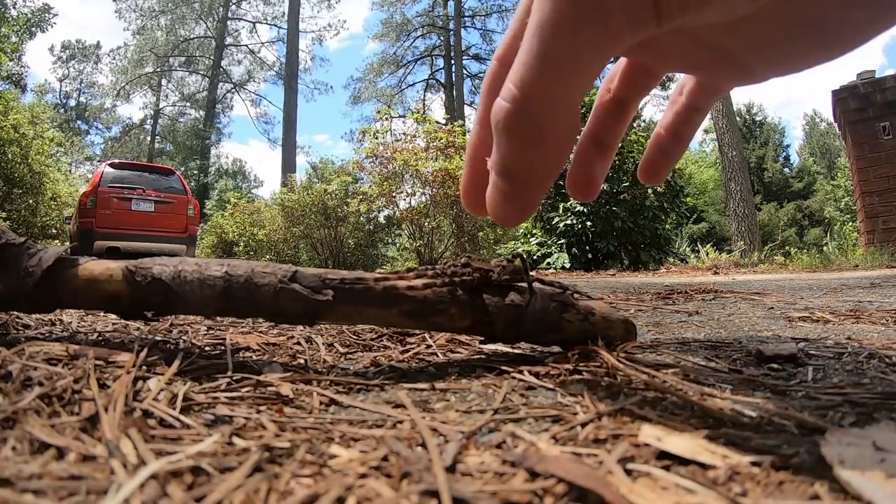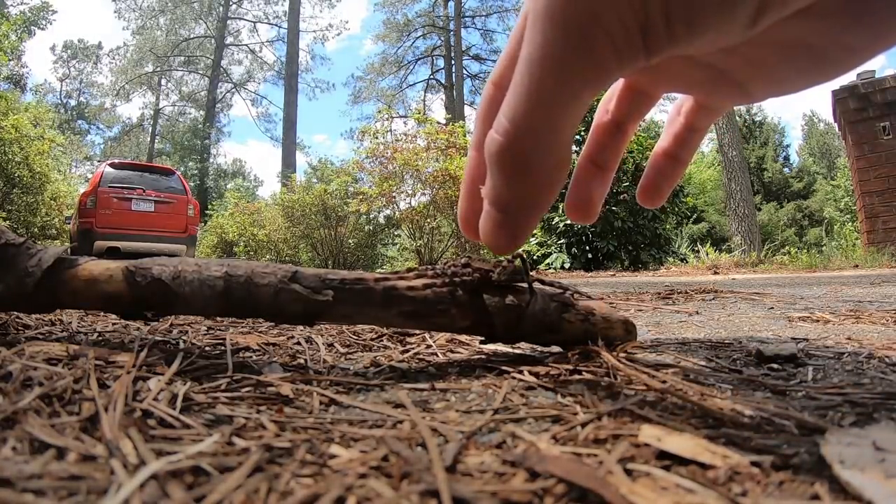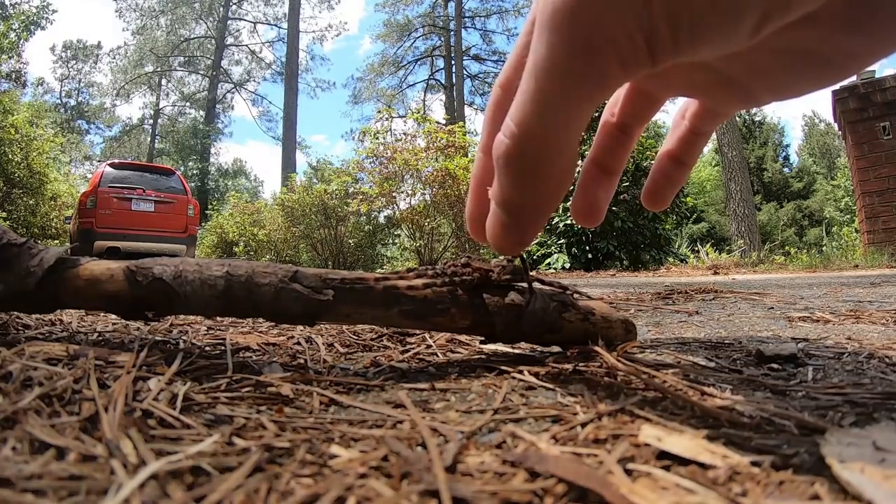This is a good chance for me to grab him. One, two, three. My name is Spencer and welcome to My Wild Backyard.